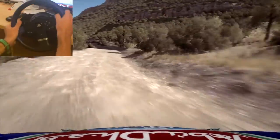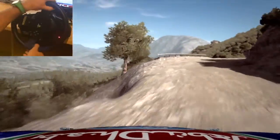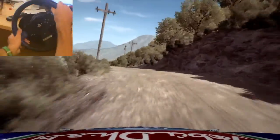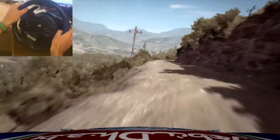60 down, 60, keep right over crest, caution left 4 don't cut, right 5 don't cut, into left 4 long, 80 over crest, right 6, into left 6.